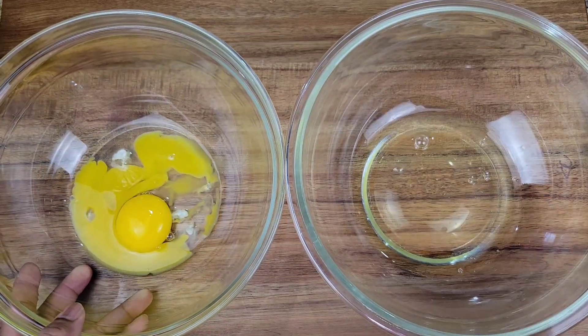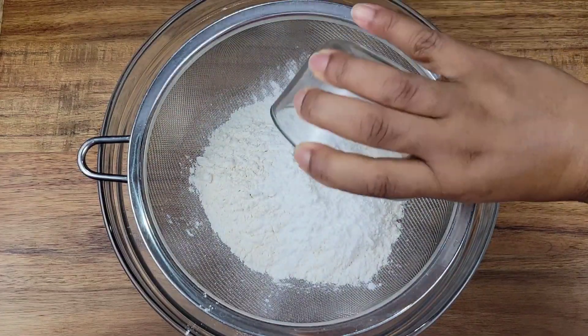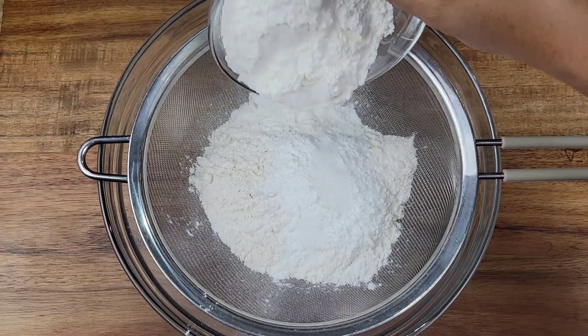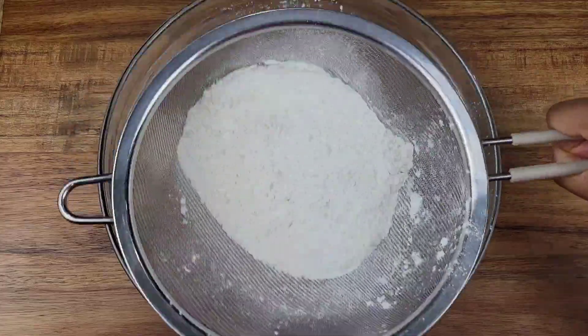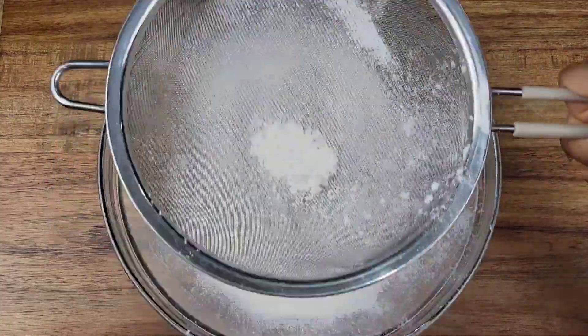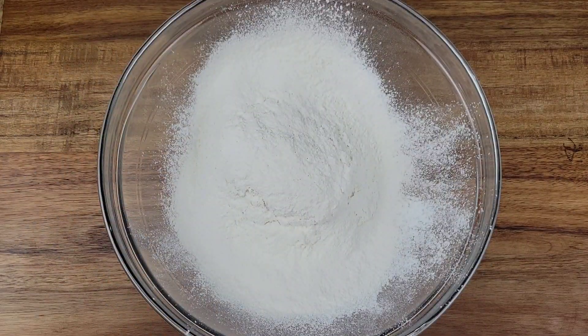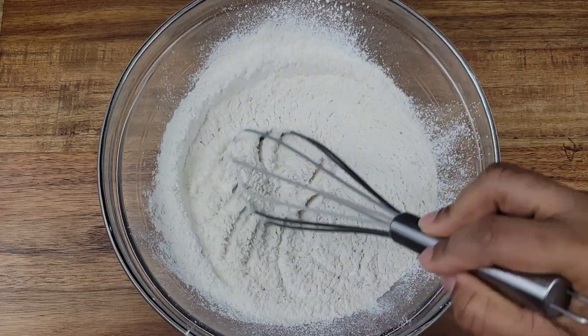So we have our eggs separated. For the dry ingredients, we have some all-purpose flour and I'm going to be adding some baking powder, some salt, and cornstarch. That's the secret ingredient to get your waffles light and crispy, because you don't want the waffles to be the exact same texture as pancakes — you want them to be really light and crispy. So sift everything and then give it a whisk to distribute everything.